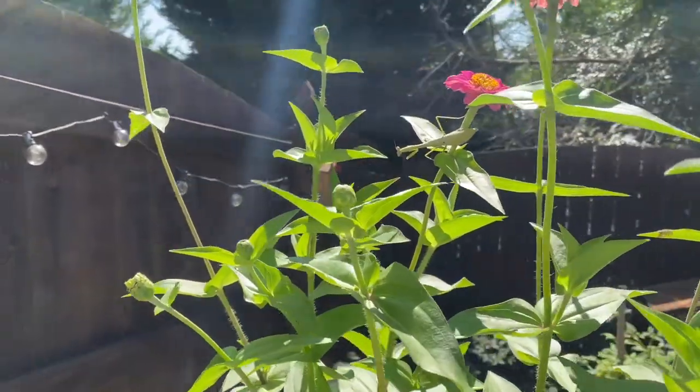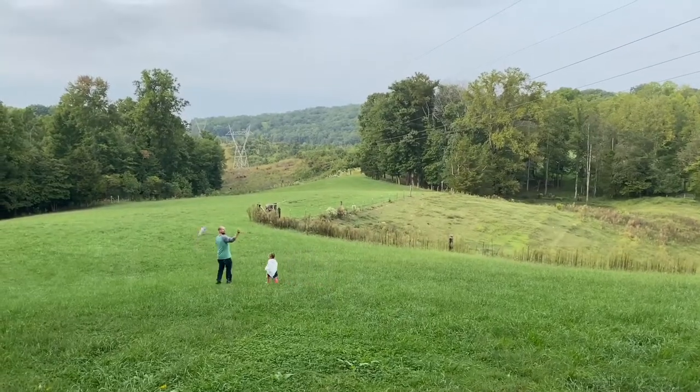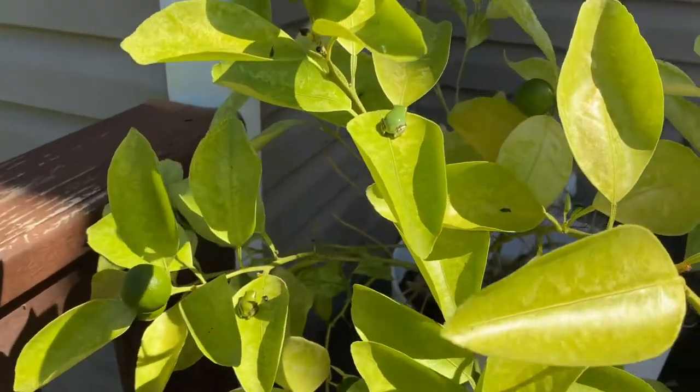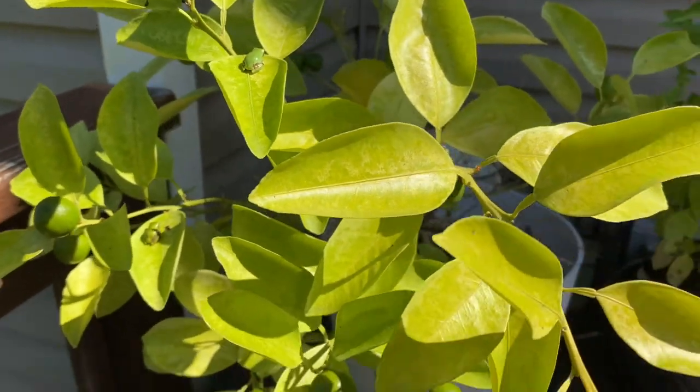Good evening, this is Kevin from Uncommon Roots Homestead and today we're going to be talking about canning. I will be showing you one recipe — my world-famous banana peppers — and also some tips on how to can if you've never done it before.